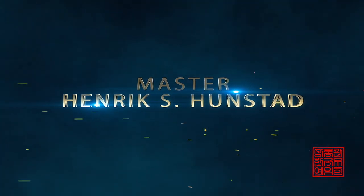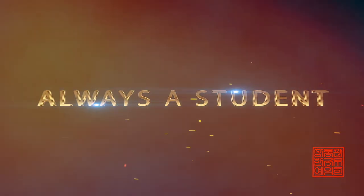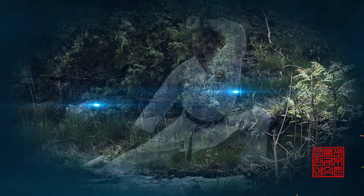Today I will give you one drill so you can get that more stable. I'm Henrik and I'm the founder of Sangnok Norway. In this video I will give you a really simple exercise to make your front stance more stable and more powerful, so you can execute those punches and those blocks better than ever.